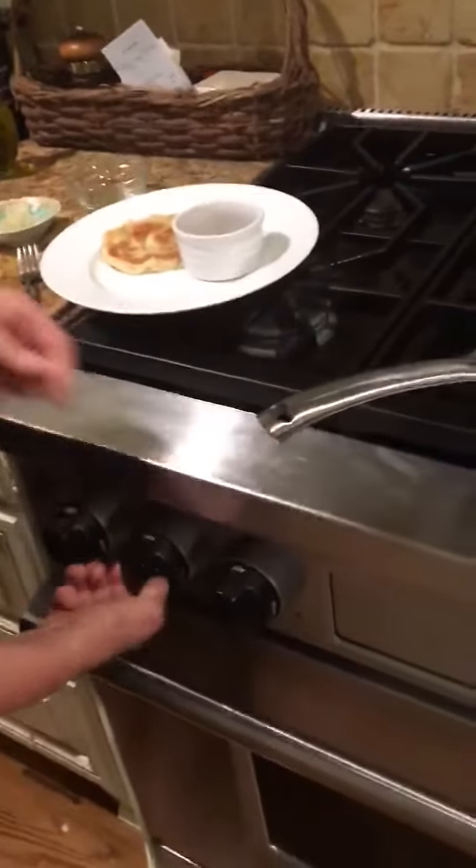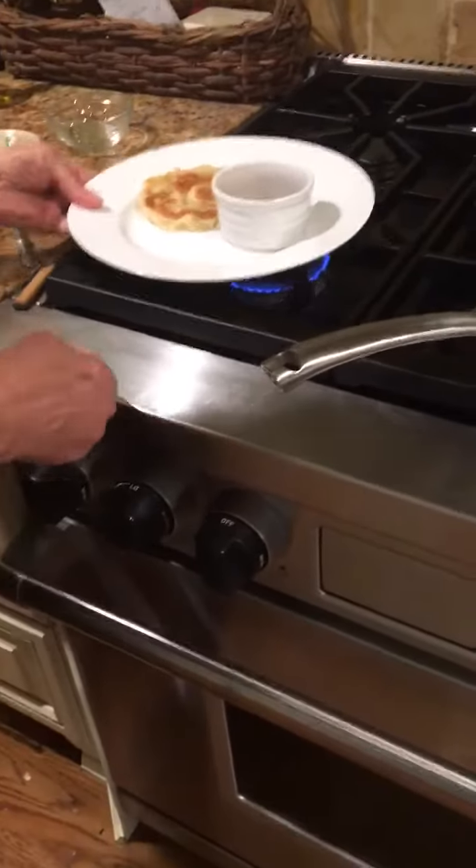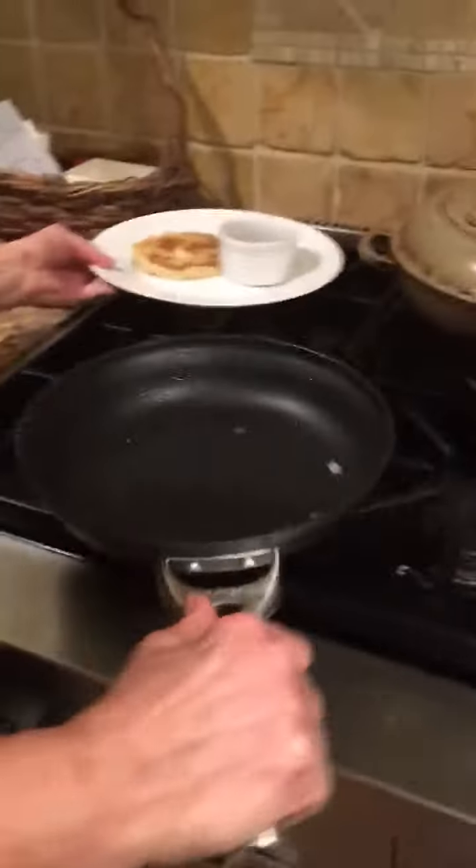It happens sometimes — both of them won't go on. There it goes, now we got it.